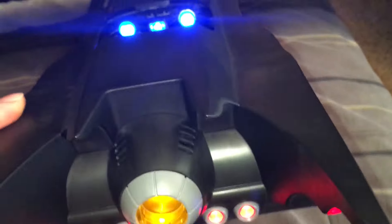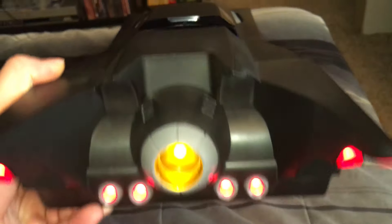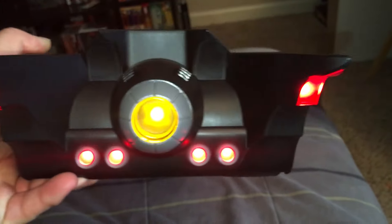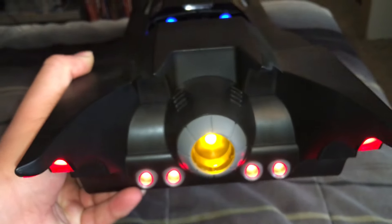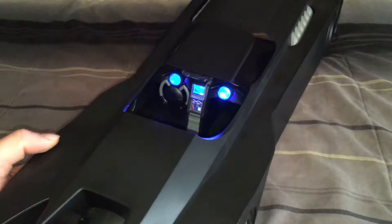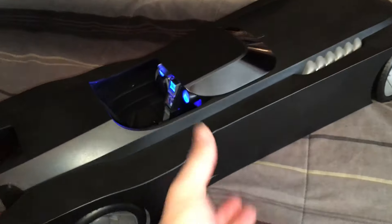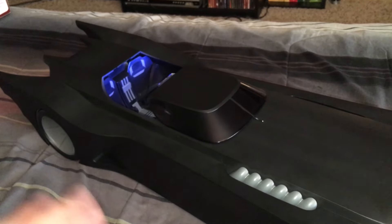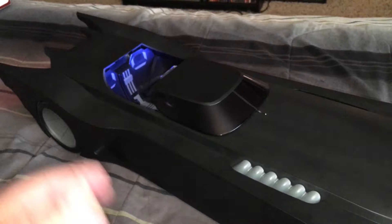And then the back — look at that blue-white light. The whole back end of this just lights up like crazy. This is like the best part of the vehicle. I really love it. I'm going to go ahead and turn the lights off and show you everything in the dark now, so stay tuned.